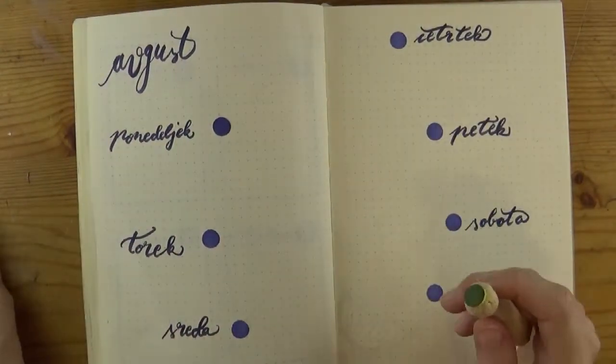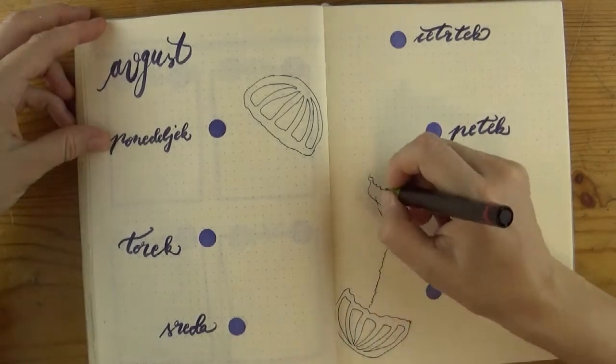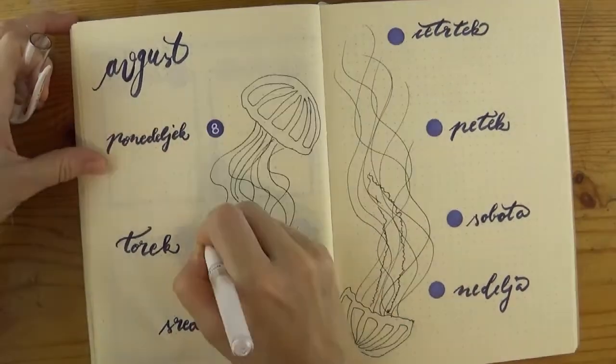Then I added those blue circles with my DIY stamp again because the bubbly circles fit the sea theme and I like them. I drew the jellyfish with fineliners — first the top and then the tentacles.